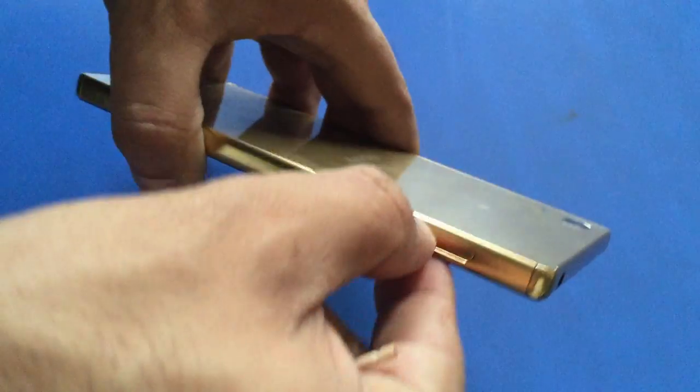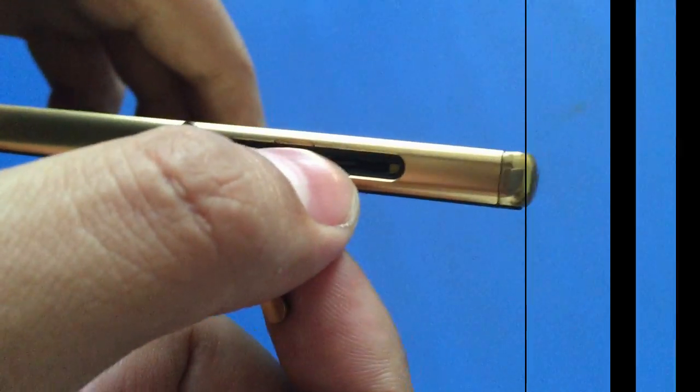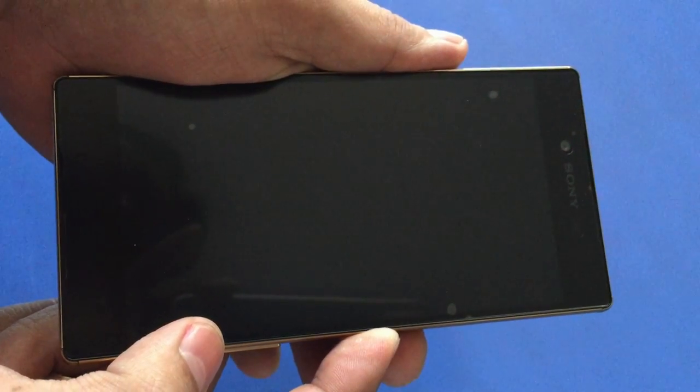Open the cover of the SIM card slot. Under the micro SD flap, locate the yellow button. Use the tip of a pen to press and hold the yellow button for 3 to 5 seconds, or until it vibrates. Now restart your device.